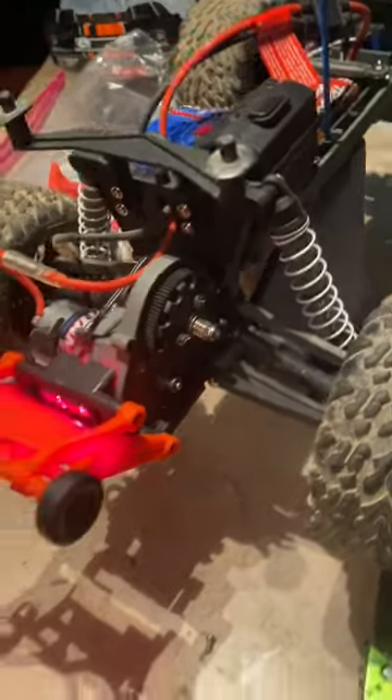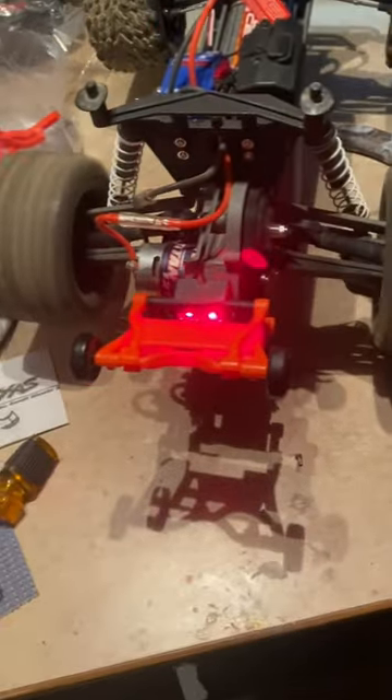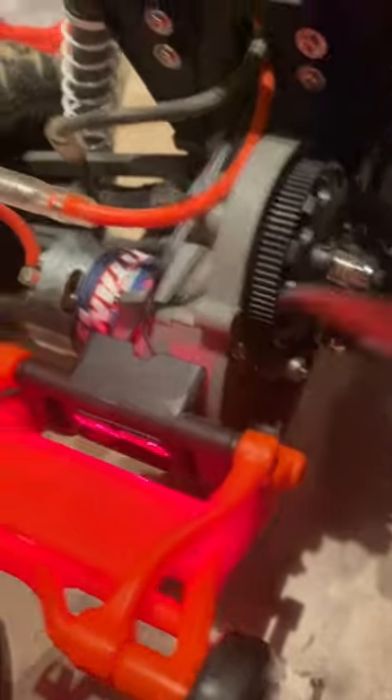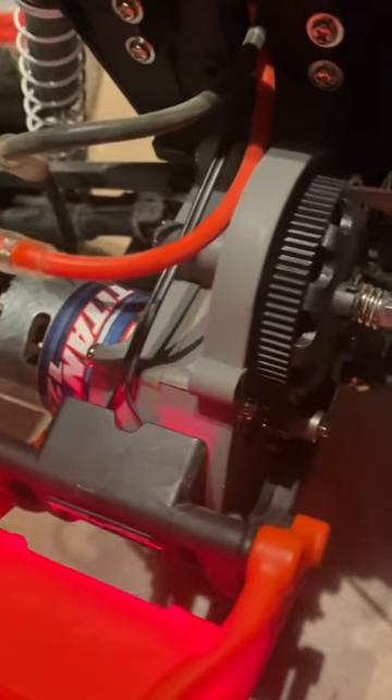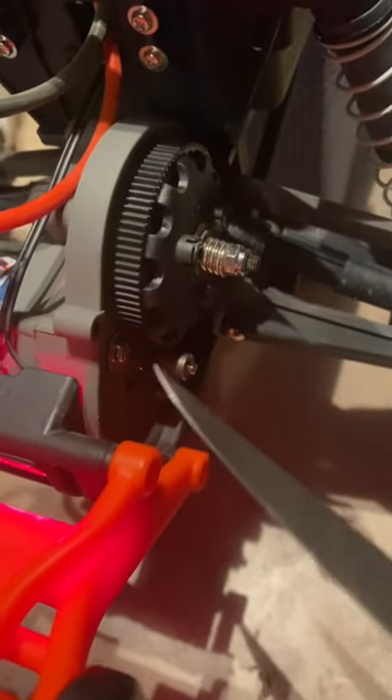Quick update: we had this Traxxas Stampede making a weird clicking noise, and we fixed it. We had to take a knife and go around each one of these little teeth and scrape it out. There was dirt stuck in between these teeth, and every time it was going around it was hitting this and making a weird clicking noise.